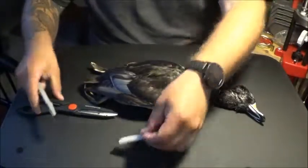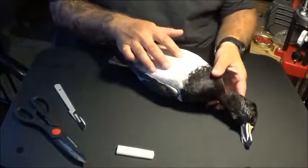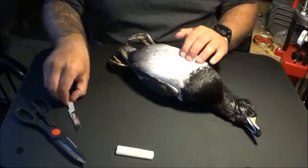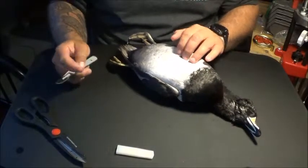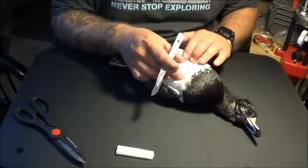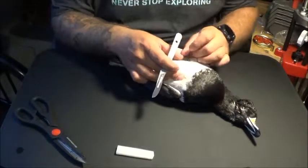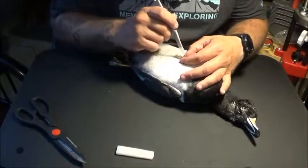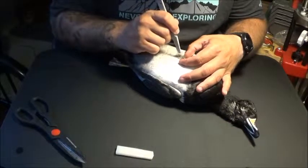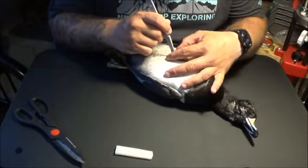Just like with any duck that you're cleaning, the first thing we're going to do is find the breastplate and make an incision using the scalpel. You want to try and part the feathers out of the way so that you're not cutting those feathers off. Move the feathers a little bit and just cut the skin, continuing to move the feathers out of the way as you go down.